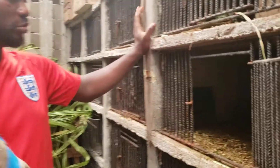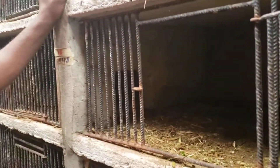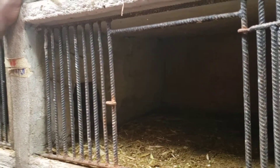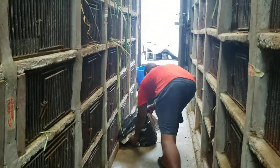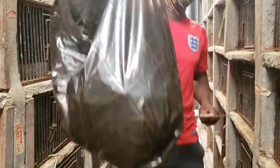This is a block cage. Before you clean your grass cutter cage, you must have a short broom and you must have a scraper — this is the scraper — and you must also have a waste bag, which is very, very important.